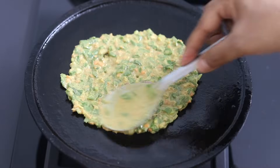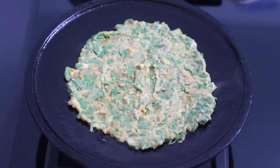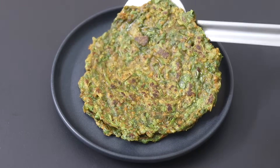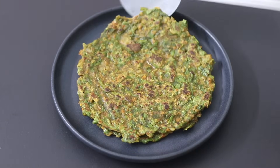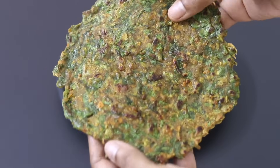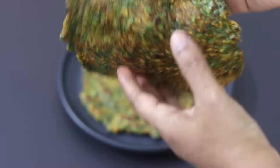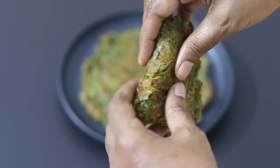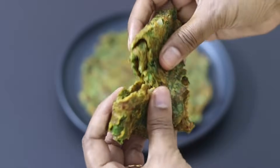Leftover batter can be stored in the refrigerator. The addition of a good source of healthy fat will help in better assimilation of vitamin D. You can enjoy the ragi cheela with any side dish or even pickle of your choice. Do try this healthy ragi cheela and let me know in the comments how it turned out. Thank you for watching and until next time, take care. Bye bye.